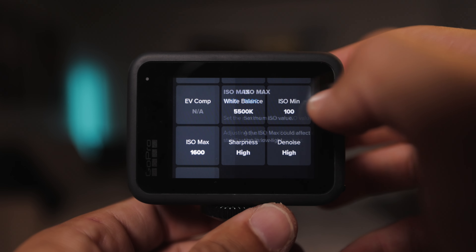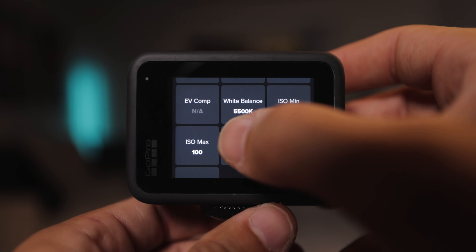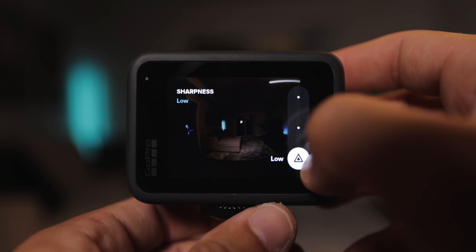Next, lock off your ISO — set your min to 100 and your max to 100. This will vary if it's a little dark outside and you need to bump the ISO up, but for most scenarios I highly recommend locking it off at 100 for the cleanest footage.